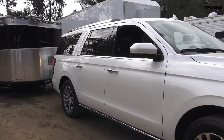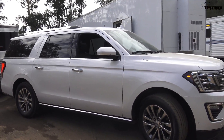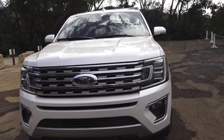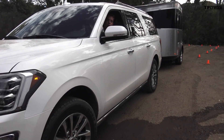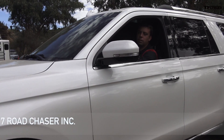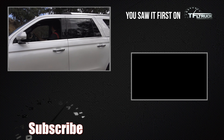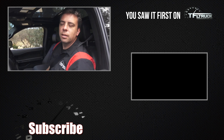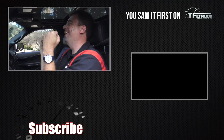This is no Pro Trailer Backup Assist — this is just Andre about to run over a cone. [Andre backs up manually.] That was really good, Andre — smooth! You got your man card back. Congratulations. Thank goodness!